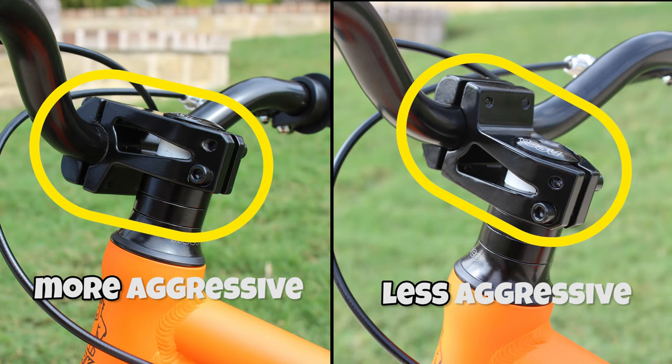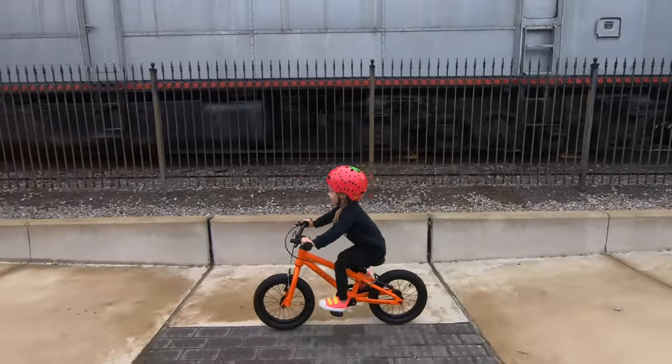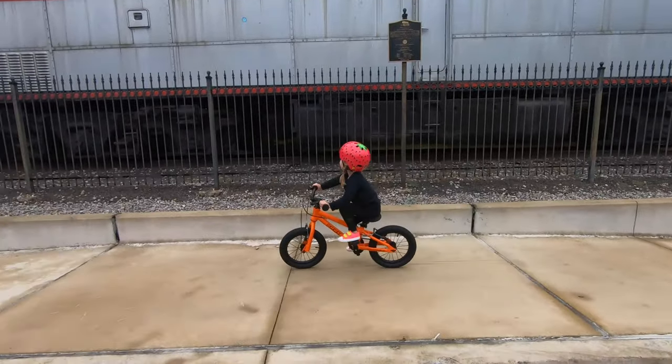Additionally, it has a flippable stem and rotating handlebars that allow for adjustments to make the body position more aggressive. While every kid won't need these adjustments, they can be very handy as adventurous kids advance their skills on a pedal bike.